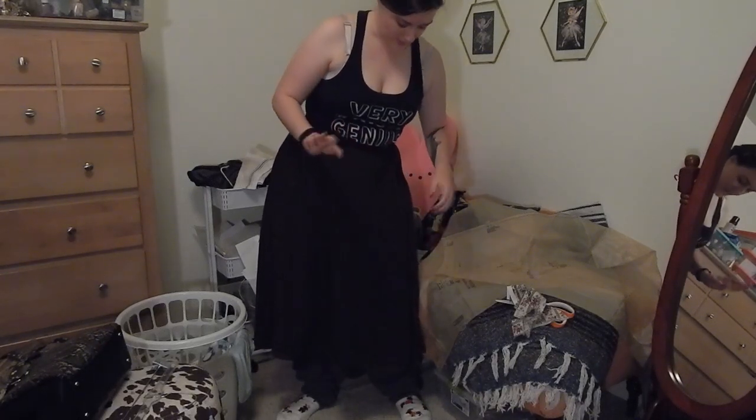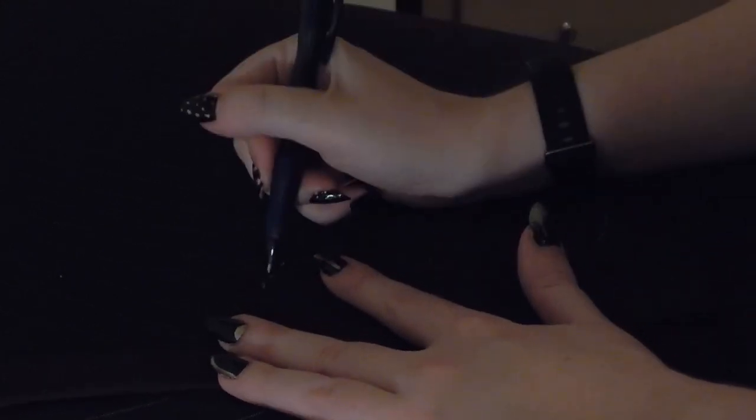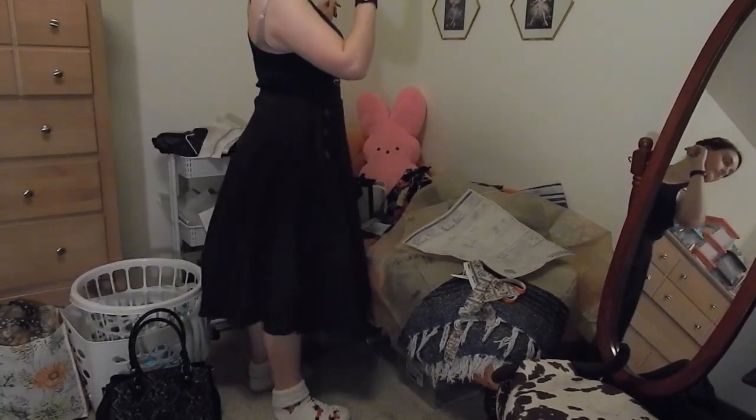So I'm going to be lazy, tack on the buttons, and then I'll be functionally done. To show you how I mark the buttons, I am taking a pen and going through the center of the buttonhole - so I'm not marking where the buttons should be, I'm marking where the buttons actually are. I sewed on the buttons by hand, and here we have the finished skirt in all its glory.